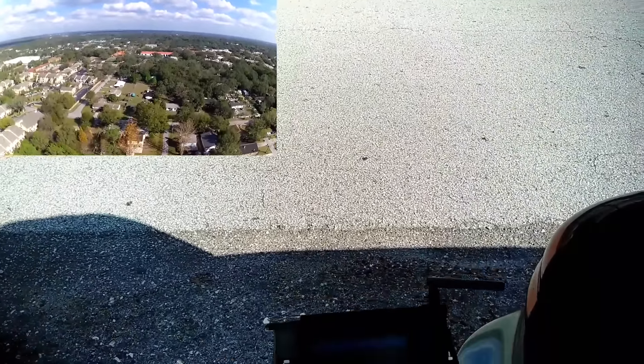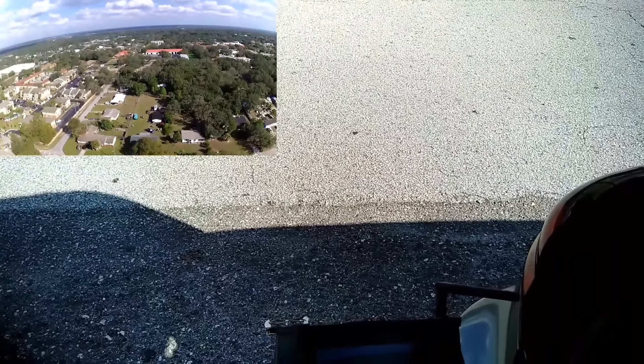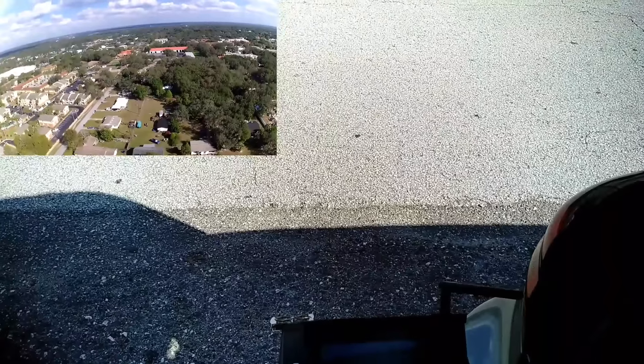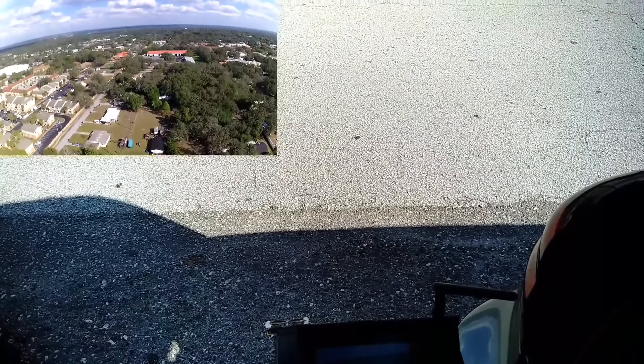Coming up on 400 — I'm going to have to tilt the controller down more. Starting to get some fuzziness. 422. As I suspected, it's getting almost 500 now. Coming up on 460, 471 — still have pretty solid FPV, some fuzziness happening. Still getting fuzzy — let's aim the controller down a little bit more. Alright, it cleared up a little bit. 518, 526. Looks like we may just get 600.